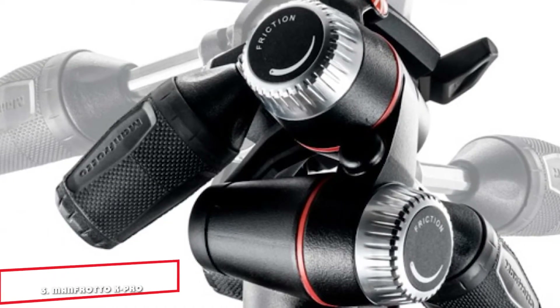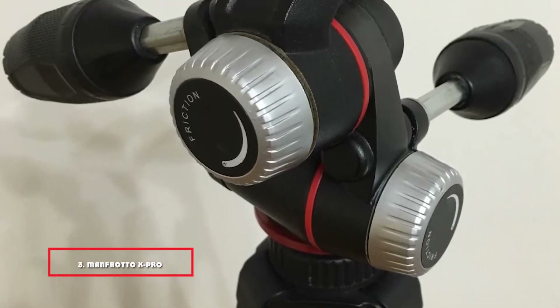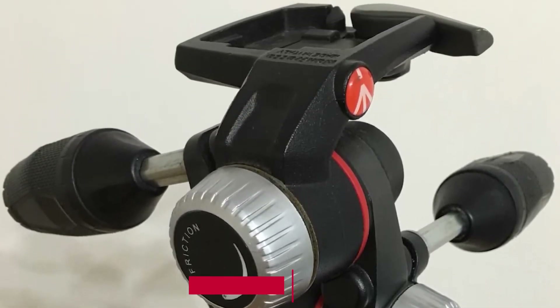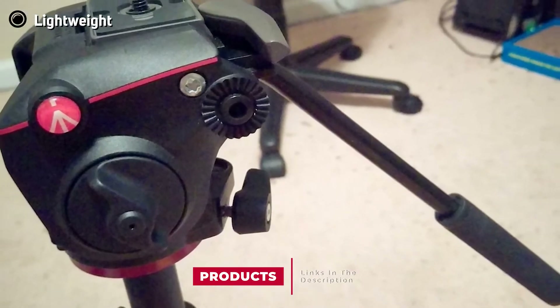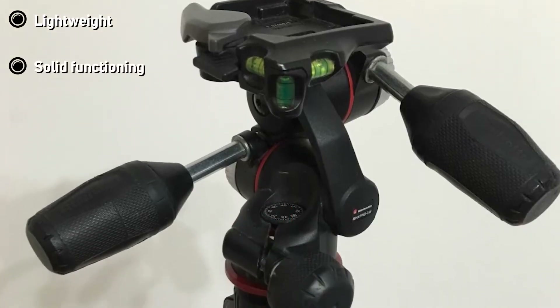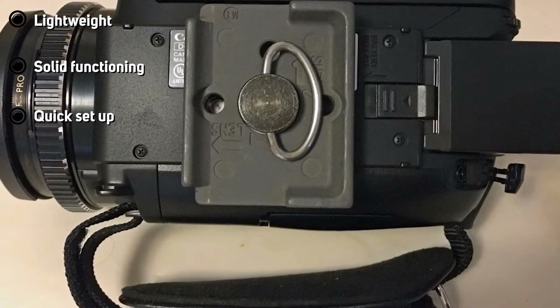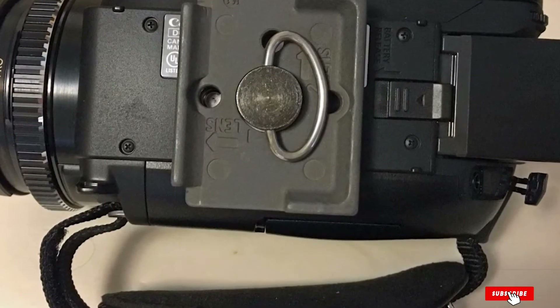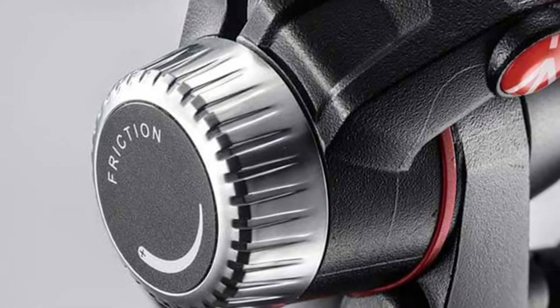The number 3 position is held by the Manfrotto X PRO 3-Way Tripod Head. This precise tripod head features three leveling bubbles and friction controls on all its axes of angles for enhanced accuracy in positioning your device. Locking knobs add to its stability. This portable product takes up minimal space and is easy to carry around. It can easily sustain heavy weight up to 8 kilograms without any difficulty.